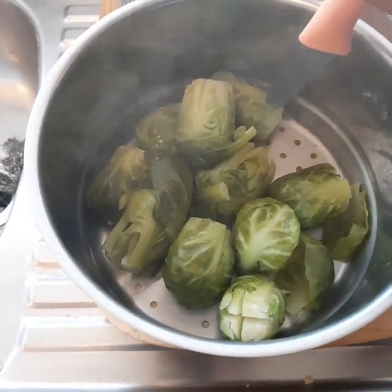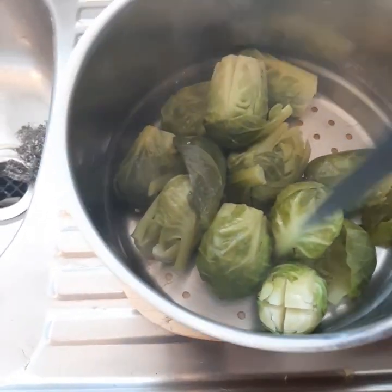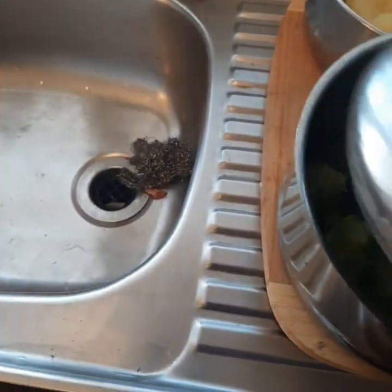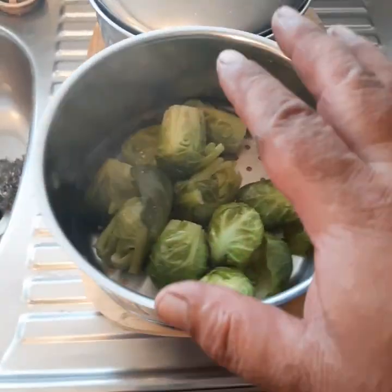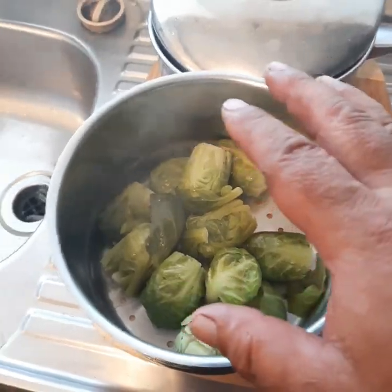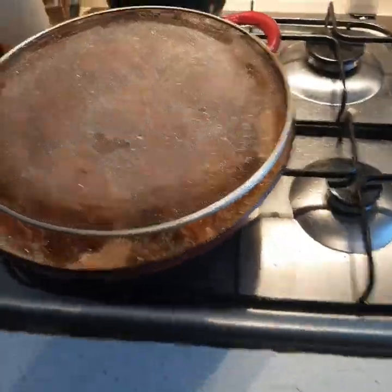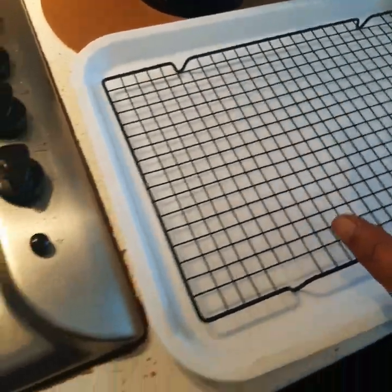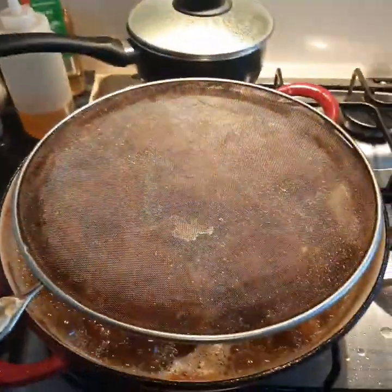The brussels sprouts are nice and soft, cooked all the way through — beautiful. Those are going to be so delicious with that cheese sauce. I'm going to mash the potatoes and get the brussels sprouts ready. The chicken's another three minutes from being done. I'm going to put it onto the rack and let it drip dry and rest, then get the cheese sauce ready and we'll be ready for plating.